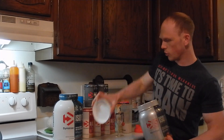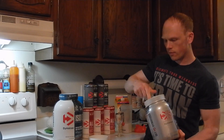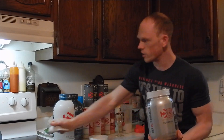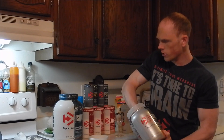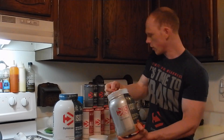First things first, we're going to pop this bad boy open. The smell test is always the number one key factor here. That's a lot of caramel in there. The scoop isn't on the top — go figure, must be my lucky day.